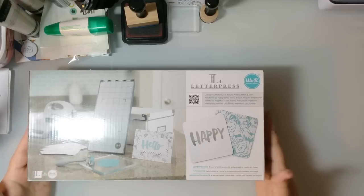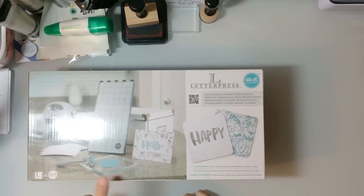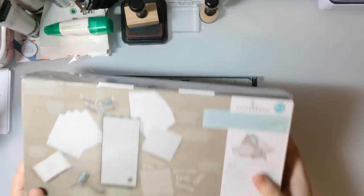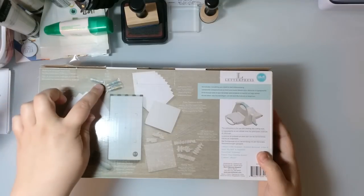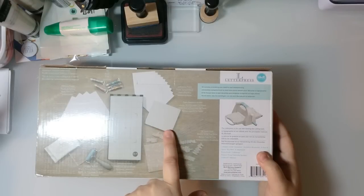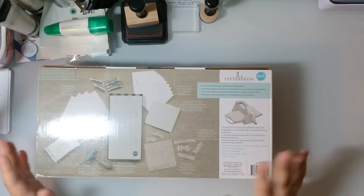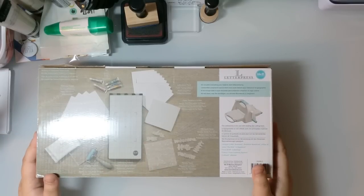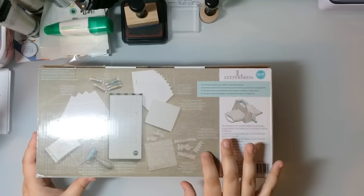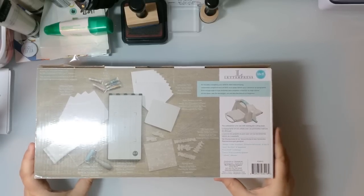This is what it looks like — the basic We Are Memory Keepers letterpress kit. It comes with the platform, the brayer, a little acrylic tile for rolling your inks out on, two cleaning cloths, the paper which is like a cotton paper, inks, paper placement guides, and adhesive foam bumpers that you place on the platform to hold your card base in one specific location.